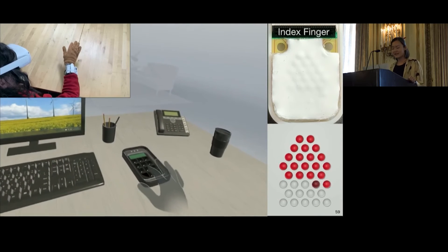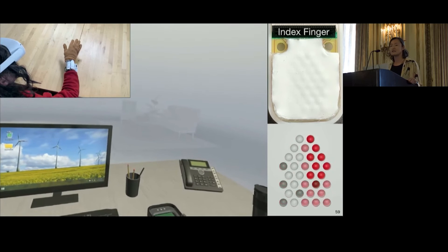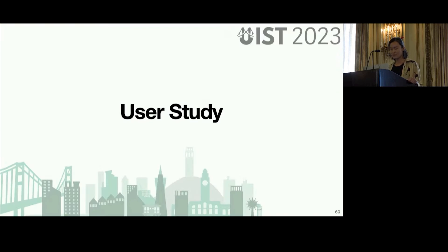Finally, the accuracy of the tactile sensation from our haptic glove opens the possibility of off-screen interaction and touch typing in the future. To better characterize our glove's expressivity, we did a user study with many task types. I don't have time to go over the whole thing, so please read the paper for more details.